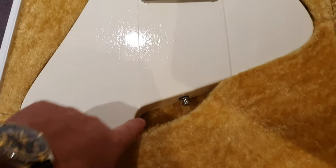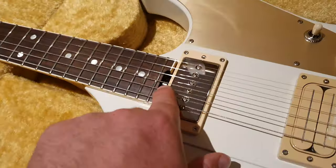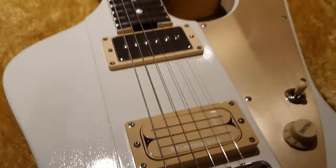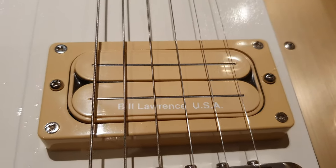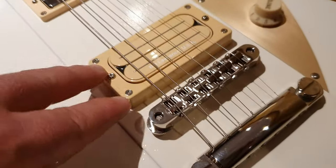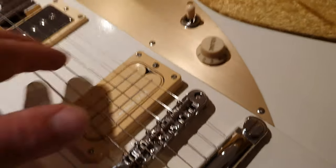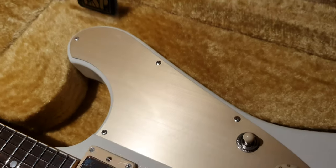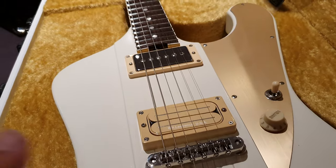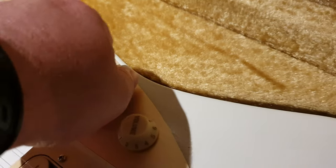You've got this beautiful cutaway right here, great deep access, the spoke wheel truss rod adjustment there. Out of nowhere, a Bill Lawrence USA humbucker — made very famous and popular by Dimebag — but with very cool vintage cream pickup rings and pickup cover. You've got this beautiful gold pickguard contrasting with chrome hardware. It looks gorgeous: one volume knob, three-way toggle switch — all you need.